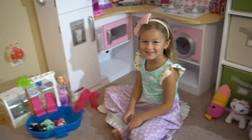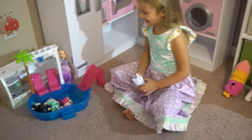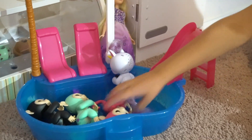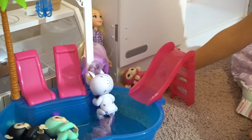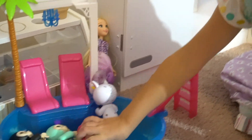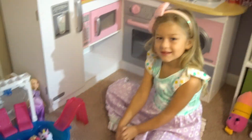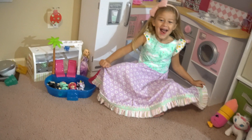Hey there little miss, what are you doing right here in your kitchen? Are you playing with some other toys or something? Fingerlings! Oh yeah, what's this unicorn doing? It's going down the slide! The unicorn went down the slide. How about that monkey? Monkey Bella! Yeah, I guess they got to go head first down the slide. Okay, that's pretty cool.